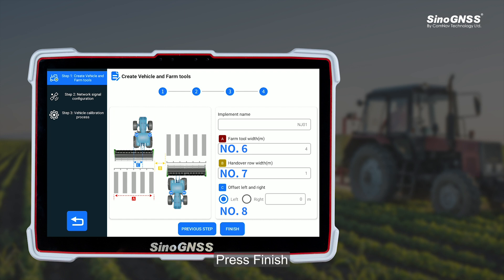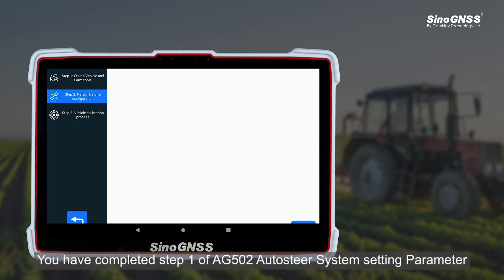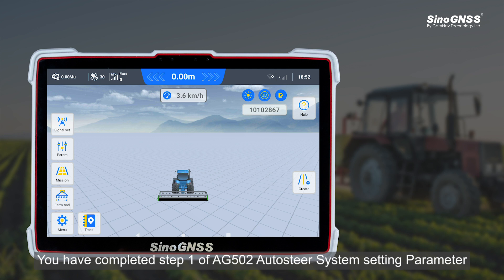Press Finish. Congratulations! You have completed Step 1 of the AG502 Auto Steer System — setting the parameters.